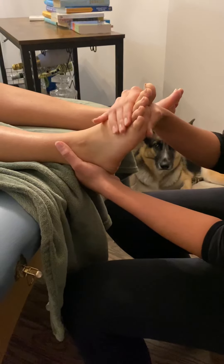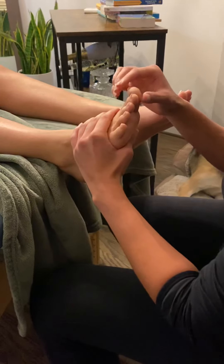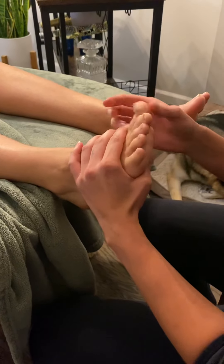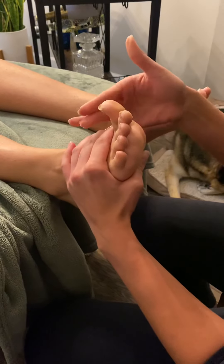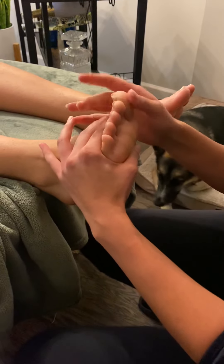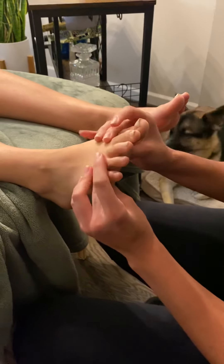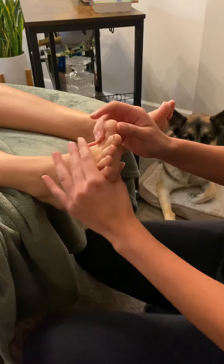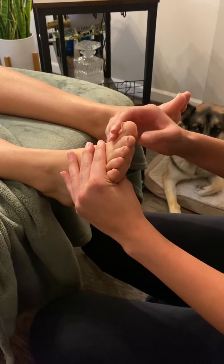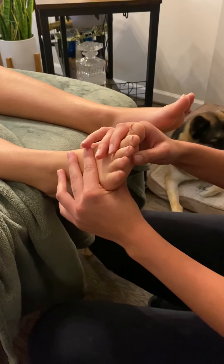Now we're going to do it only with the big toe. Go ahead, bring your toe up and down — one more time. Now hold it here, don't let me push down. She definitely broke, so I would give her a three plus — it was a little weaker than the entire complex. When testing the first metatarsal MTP extension, we were testing the extensor hallucis longus. When doing the entire MTPs, we were testing the extensor digitorum.